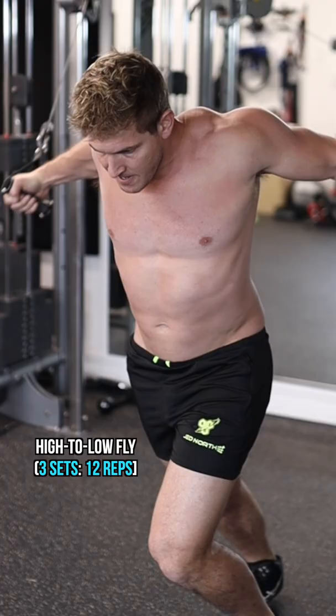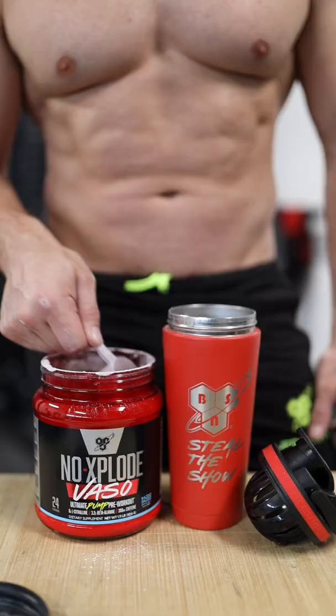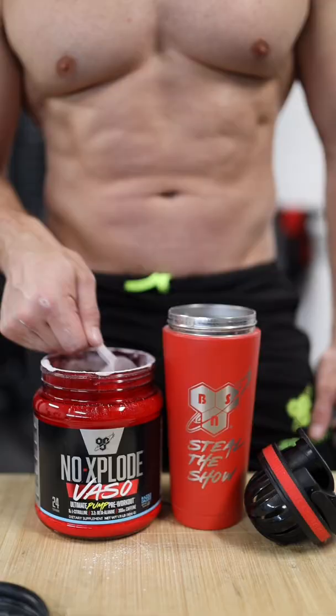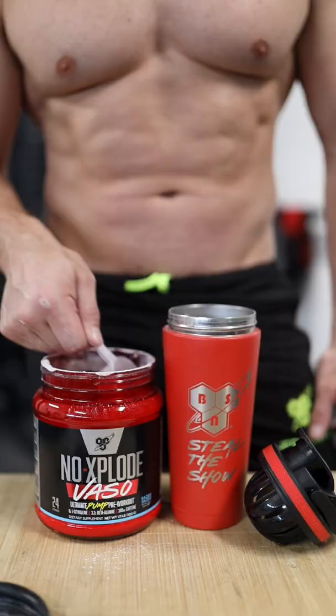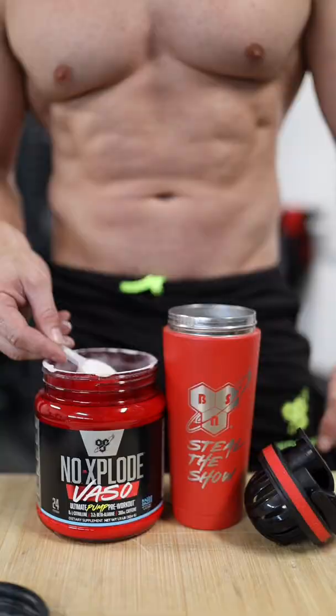Then a half scoop of pre-workout, three sets of high to low cable flies. Another half scoop of pre-workout, three sets of lat pushdowns. One more half scoop of pre-workout, three sets of low to high flies. Follow that up with a half scoop of pre-workout and three sets of seated high rows.